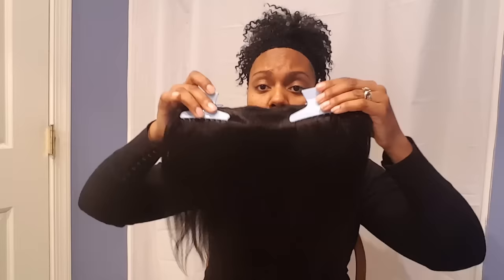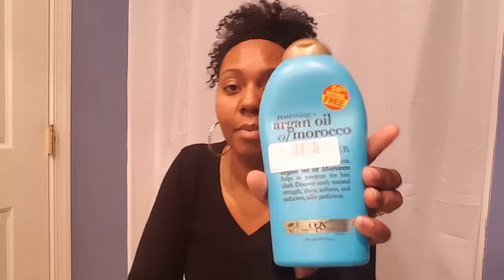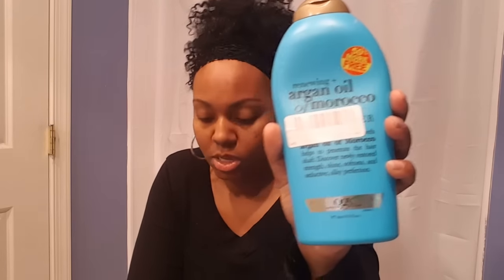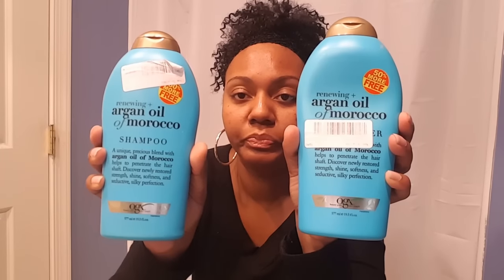It looks very good. I'm going to show you what I used to wash it. This is human hair, so of course you want to treat it as you would your own hair. I use good shampoo and conditioner — I've been using a lot of organics products for washing my hair. This is what the shampoo looks like, then I put this conditioner on it. I wash it, rinse it out, and let the conditioner sit on there for about 15 minutes.